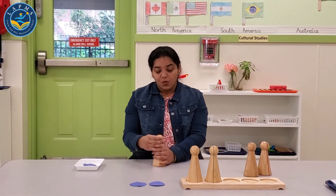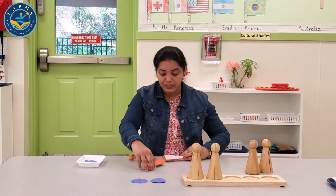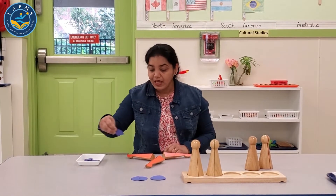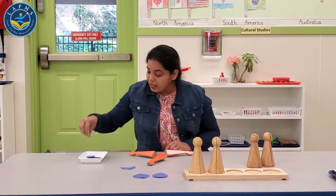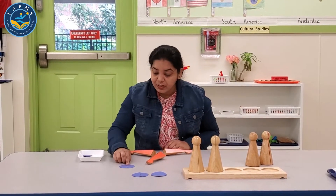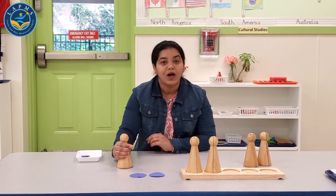This is one whole. I break it into three parts: one third, one third, one third. Three one-thirds makes one whole. I have one third, two thirds, and three thirds, which makes one whole. Three thirds makes one whole.